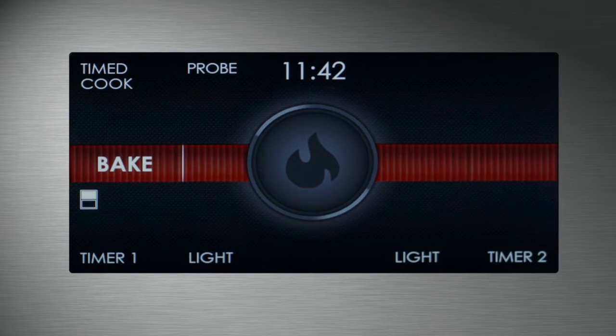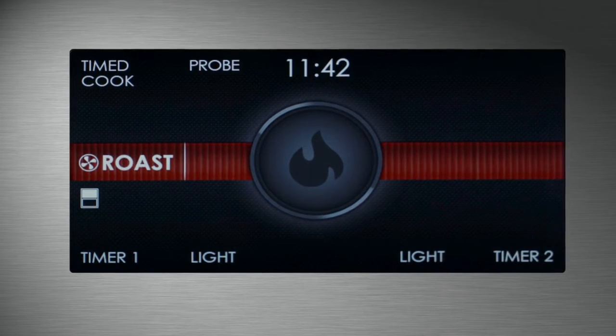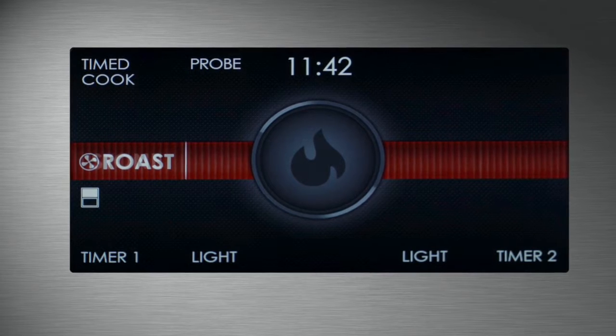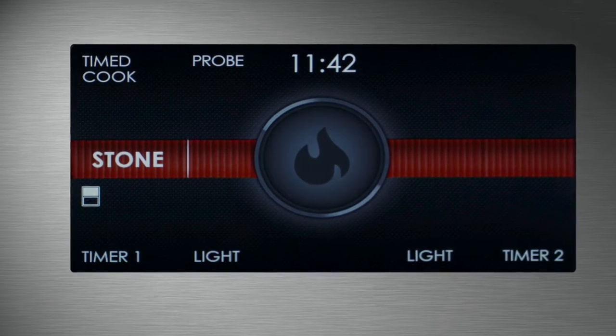Some of the popular modes include bake, convection, convection roast — ideal for slow cooking meats — and stone mode, optimized to work with our bake stone accessory.